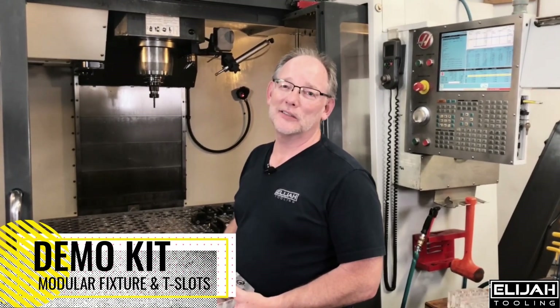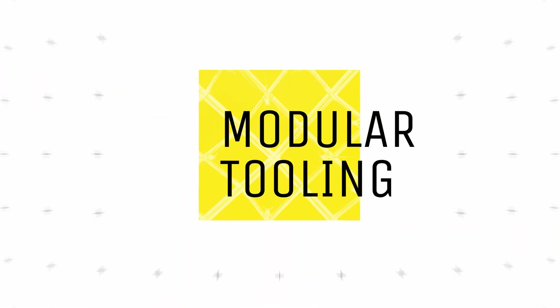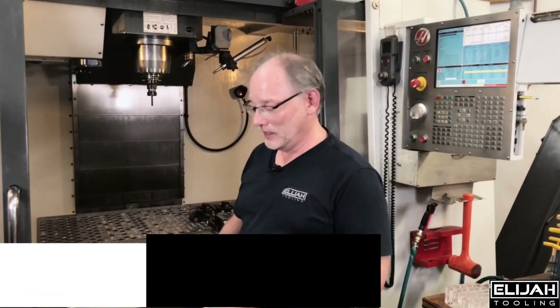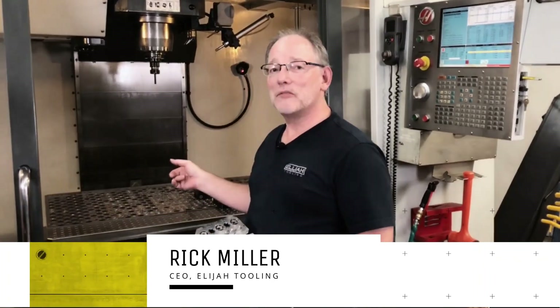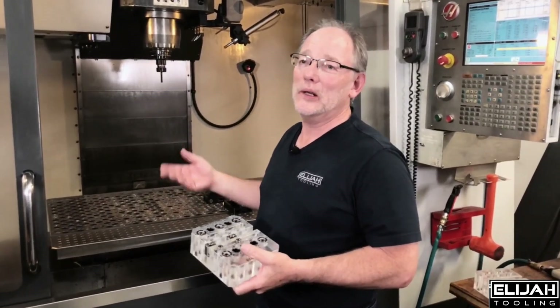Hey guys, it's Rick and Elijah Teeling. Give me two minutes of your time, I'll make it work. Listen, a lot of times people have questions about our modular fixtures. There's a big one behind this. It's got all these components in it. What do I do with them? What are they used for? How can they help me?